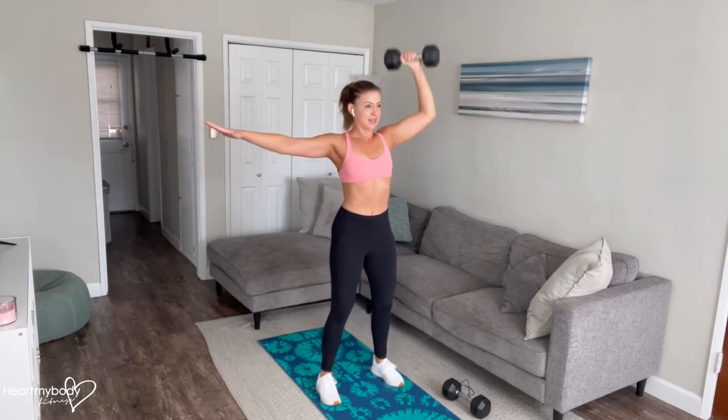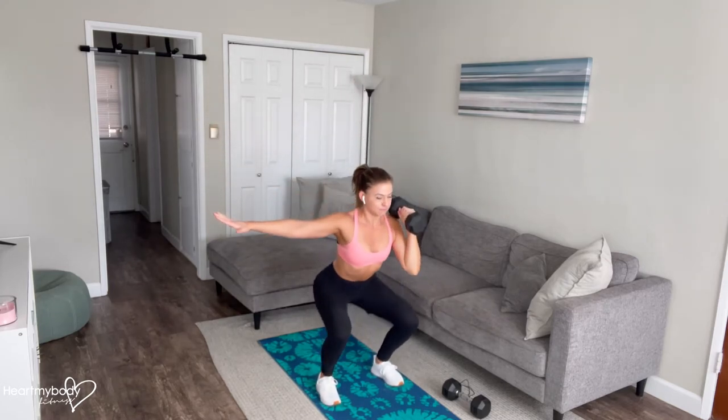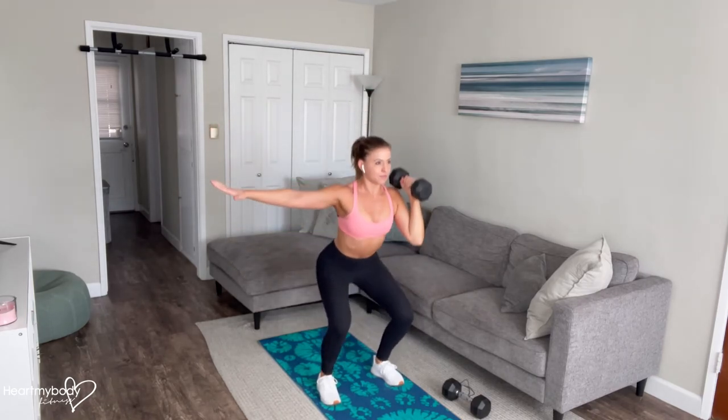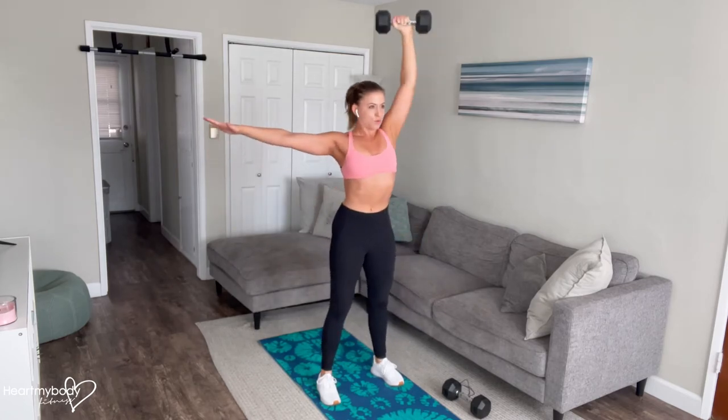A couple more reps here. Inhale down. Exhale up, press. Inhale down.